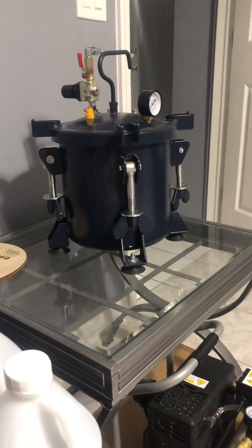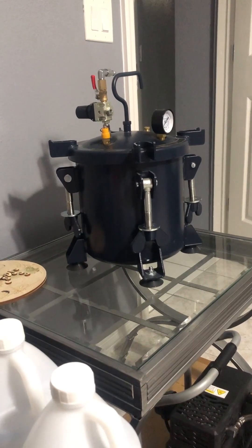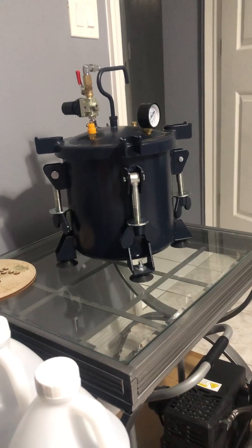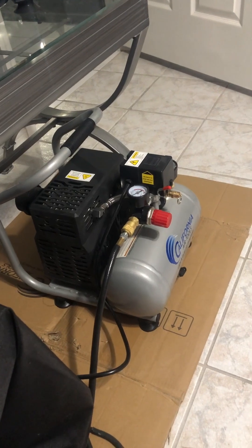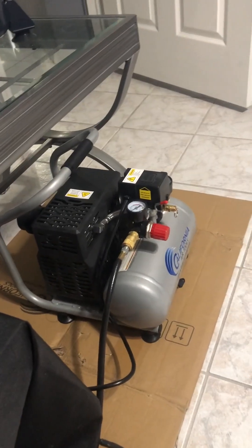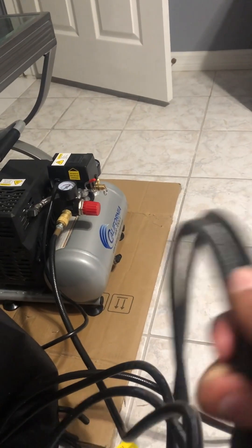Then I put it in that pressure pot right there. If you don't have one, I recommend you get one — it's from California Air Tools, great pressure pot. You don't need to modify it; you basically buy it and it's ready to use. Once you do buy it you're gonna need an air pump for it, and this is the one I use, which is also from California Air Tools. It does not come with a hose so you will need to buy an air hose for it as well.